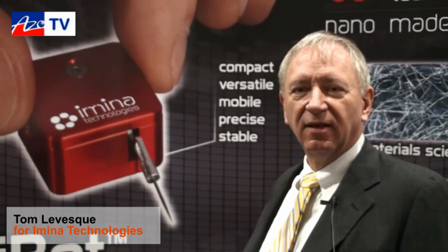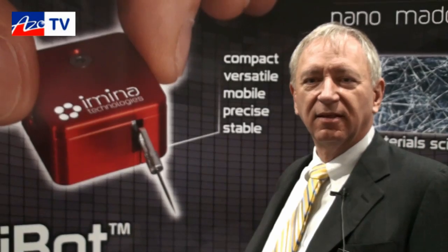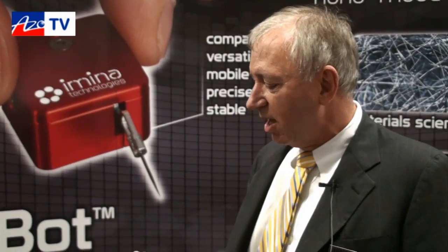This is Cameron Choi bringing another episode of AzoTV, and I'm speaking to Tom Levesque, who's working with Amina, and he's going to tell us about their MyBots. I do have the pleasure of working with Amina Technologies on some really novel products.